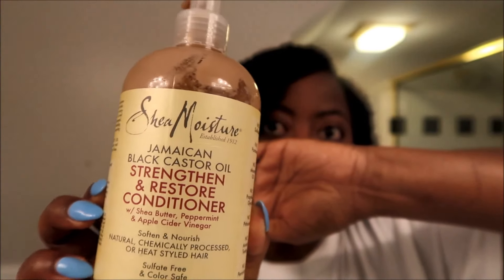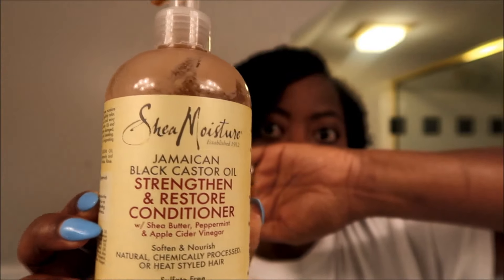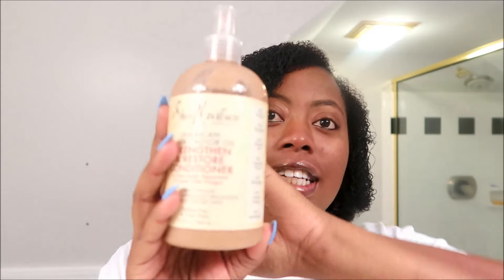Okay everyone, so I just finished co-washing my hair. What I used to co-wash my hair was this conditioner right here — this is the Jamaican Black Castor Oil Strengthen and Restore Conditioner. It has shea butter, peppermint, and apple cider vinegar, and it's to soften and nourish natural, chemically processed, or heat styled hair. So if you're natural you can use this, if you're relaxed you can use this — it's just a well-rounded product.